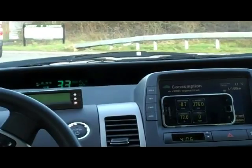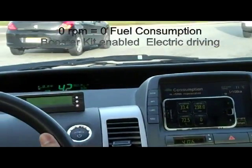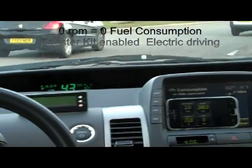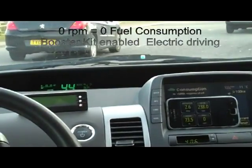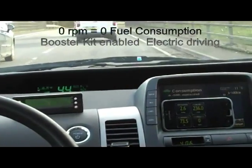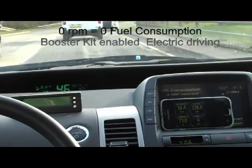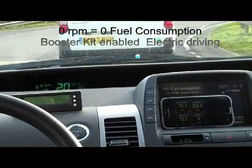We're at 70% SOC, so the car will probably allow us to drive in EV mode. The revs are at zero. Above 70% HV SOC, the car detects there is enough electrical power in the system to drive in electric mode, and will prefer using that until the SOC comes down to about 60 to 65%.